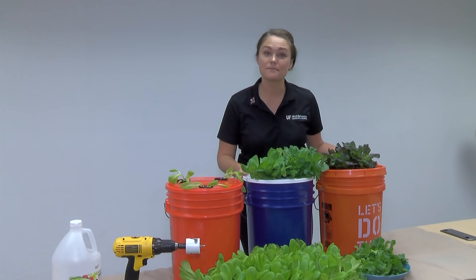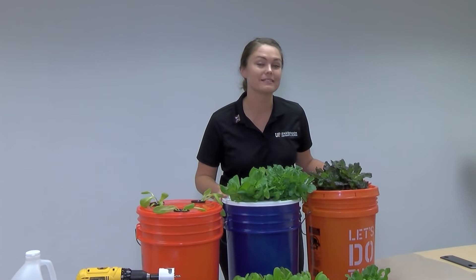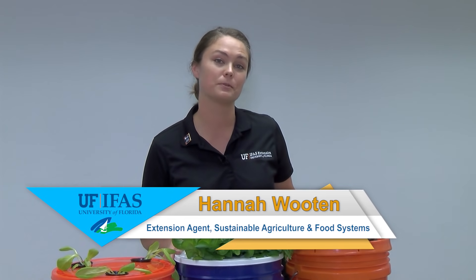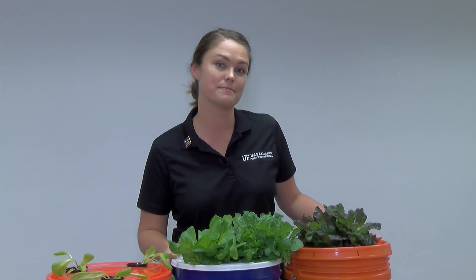I hope you found the set it and forget it hydroponic method to be an easy, affordable, successful, and delicious way to grow your own food. I'm Hannah Wooten with the University of Florida IFAS Extension in Seminole County. If you would like some more information, please feel free to reach out. Thanks and have a great day.